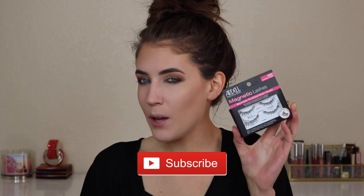Hey guys, welcome back to my channel. I'm in the middle of filming my St. Patrick's Day tutorial but I wanted to do a separate video on the new Ardell magnetic lashes. I got these at Ulta for $13.99 I believe, and I think with tax and everything they were $15.